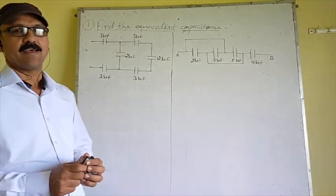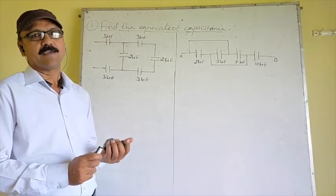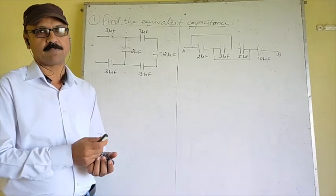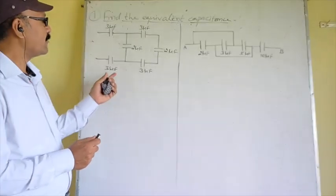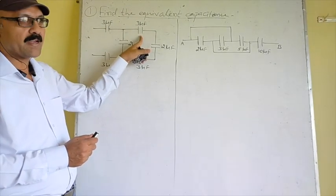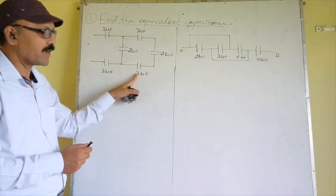Hello students. As you have seen in the previous videos, we covered series and parallel combination of capacitors and numericals on that topic. Now we have solved some other numericals. Look at this here: these 3 capacitors — 3 microfarad, 2 microfarad, and 3 microfarad — are joined in series.